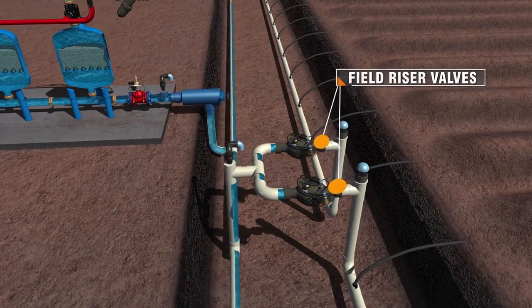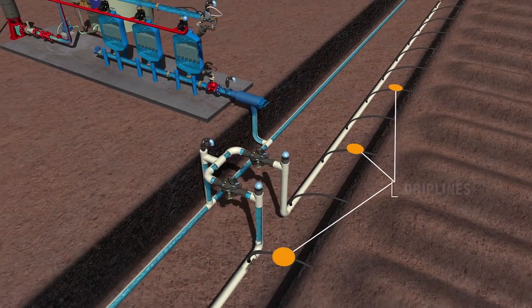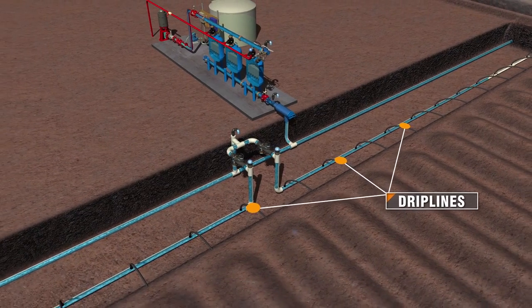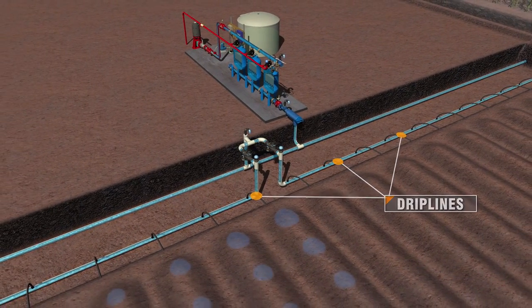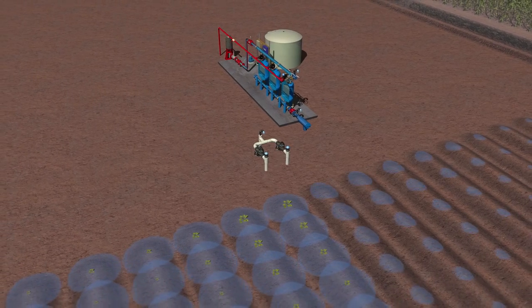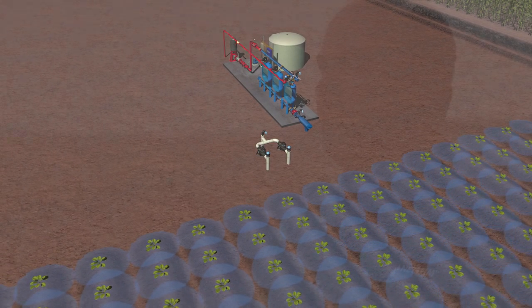At this point the water leaves the filtration setup, passes through the field riser valves and then to the drip lines that are buried below the surface. Runtimes for each zone are determined based on zone size and the time it takes to fully pressurize each zone. The final step once everything is installed is to make sure that we don't have any leaks and that the flush lines are working correctly, and then the farmer is able to come right in and plant.